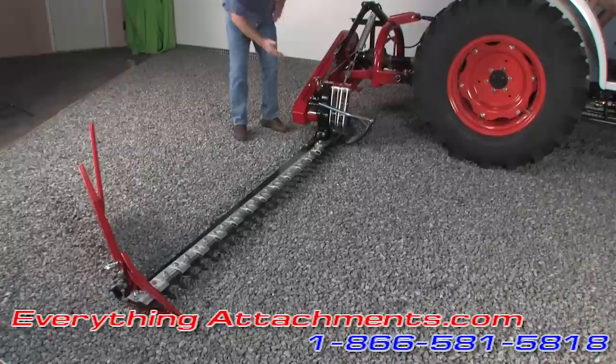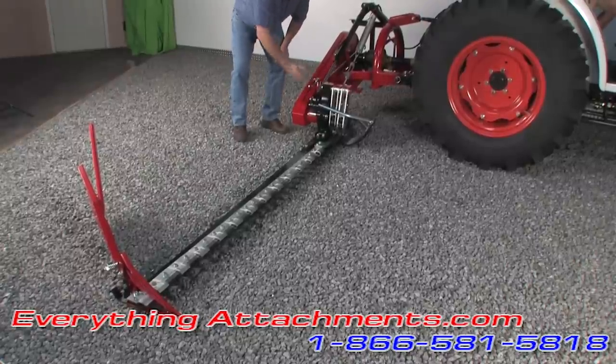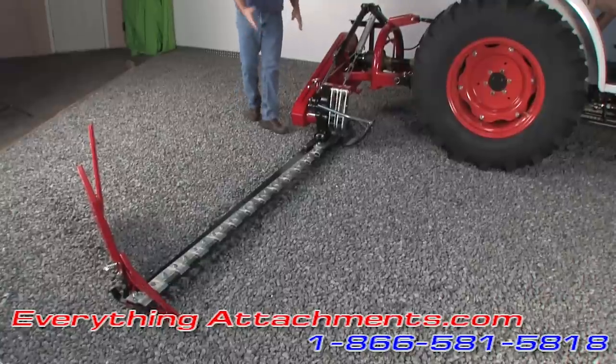It's a real simple design. These are working just like fingers — it's got a cam in there. So it's a super simple design. Works like a champ.